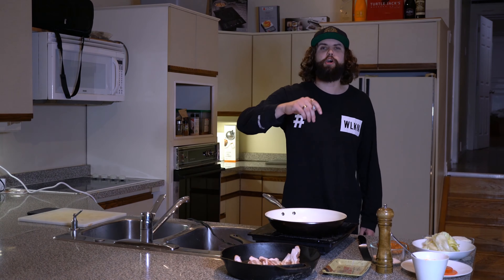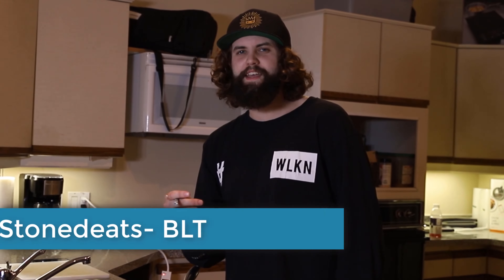Hi guys, my name is Newley and today we start a new series called Stone Deeds — and today we're going to be making a BLT.